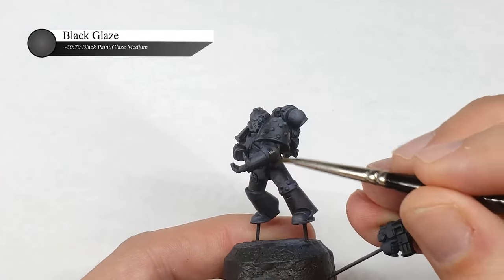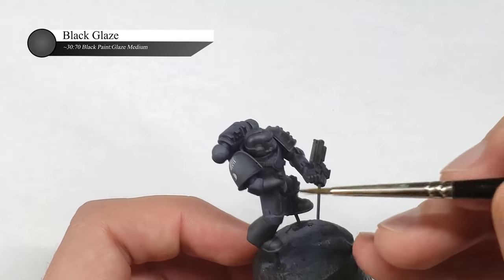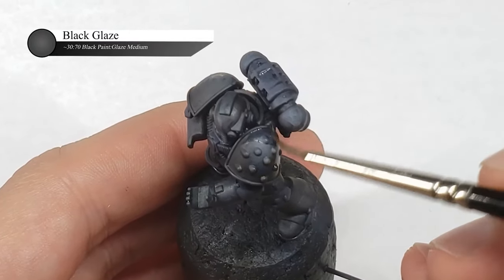As mentioned previously, the next time I do a black marine I'll probably do this a little bit differently, but I wanted to leave this in here to show y'all how you could salvage a paint scheme that's not going quite the way you wanted it to, with a few simple steps.